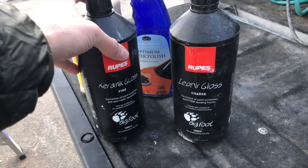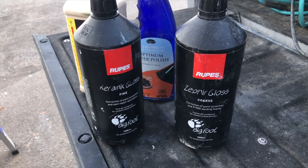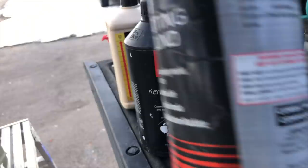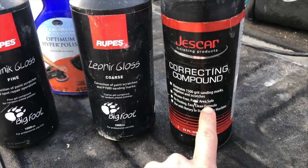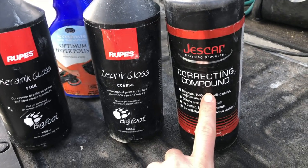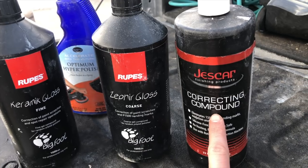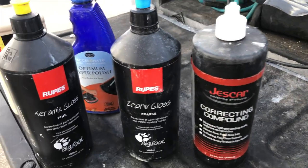I like this fine, but I probably like this compound a little bit more. As far as my favorite compounds right now, it's probably M101, and then I would say this is probably tied with Jeskar correcting compound. This is really nice for like a one step. I think Scott with Alice Payne Correction told me about it. Correcting compound on a yellow pad — and you'd be surprised the amount of defect removal a yellow pad from Rupes or an orange Lake Country HDO pad can achieve. You'd be surprised at the nice combination of cut and finish you can get with a Jeskar correcting compound.